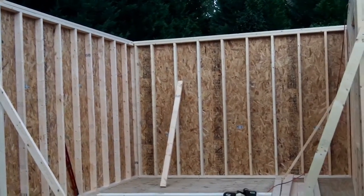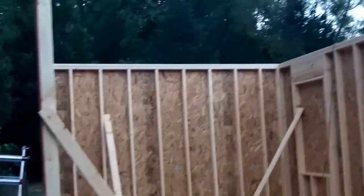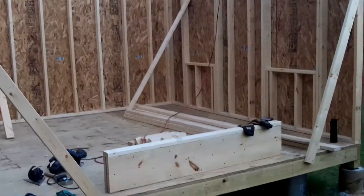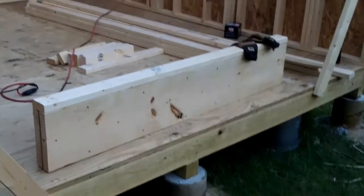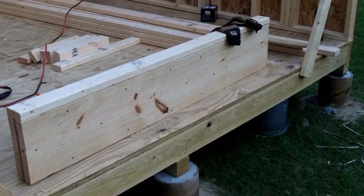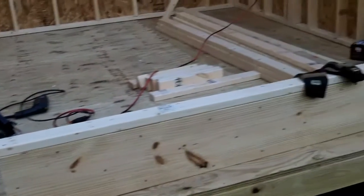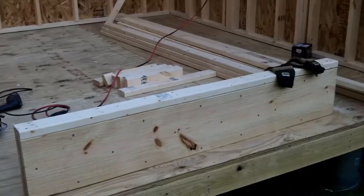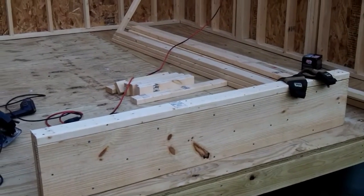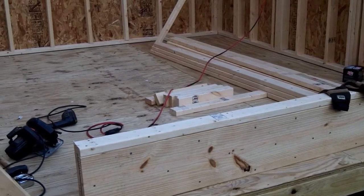Everything's coming together nicely and I've got my lumber cut for the fourth and final wall. This piece is the header for the doorway and I'm making that the entrance — 61 inches to give you a little bit of room, but a nominal 60-inch doorway. That's what I've got right now.